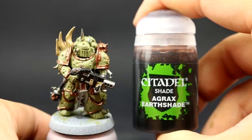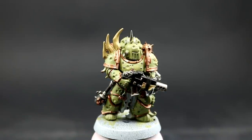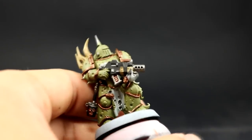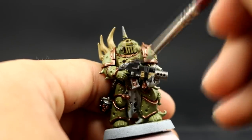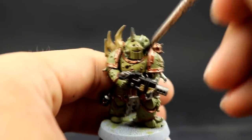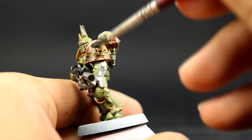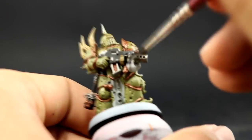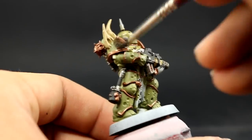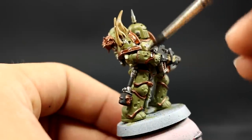Next comes the Agrax Earthshade — this is a wash I'm going to use all over the model. All of the colors we applied so far need a wash of this color to go into their recesses. Be careful not to add a lot of pools around the model; just make sure to spread it around and get it into the cracks and crevices. Shade pretty much the whole model. I don't thin down the wash at all — I just use it as it comes from the pot. Make sure to shake it well before use.